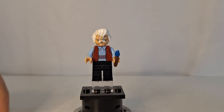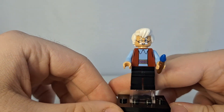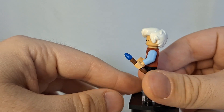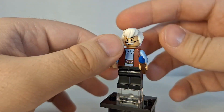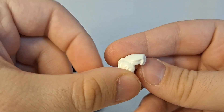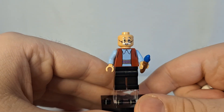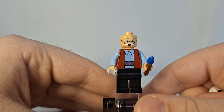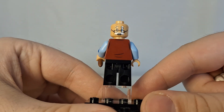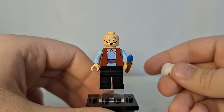Here's Geppetto, and Geppetto has an accessory of a paintbrush. This is a very cool minifigure. He is using Shaggy's hair piece from the Lego Scooby-Doo line, but in white, so this is a great way to bring this hair piece back in a recolor. He just has plain black legs, but his face print is great with his glasses and his little white mustache. Turning him around, he does have an alternate facial expression and just a tiny bit of back detailing on his shirt.